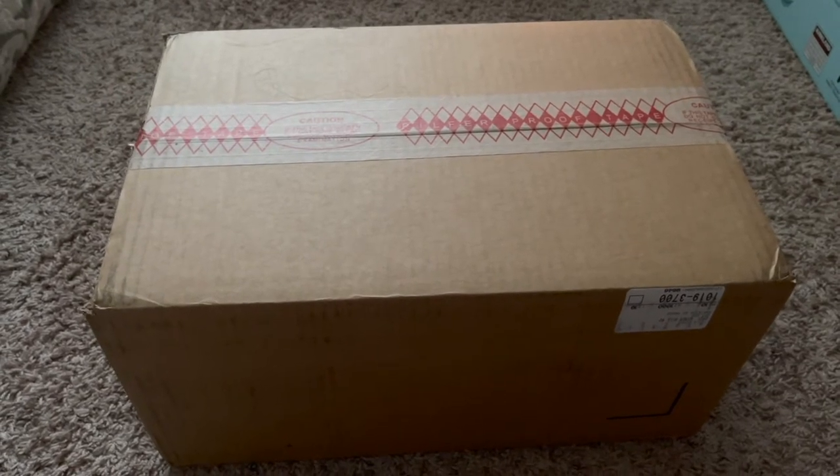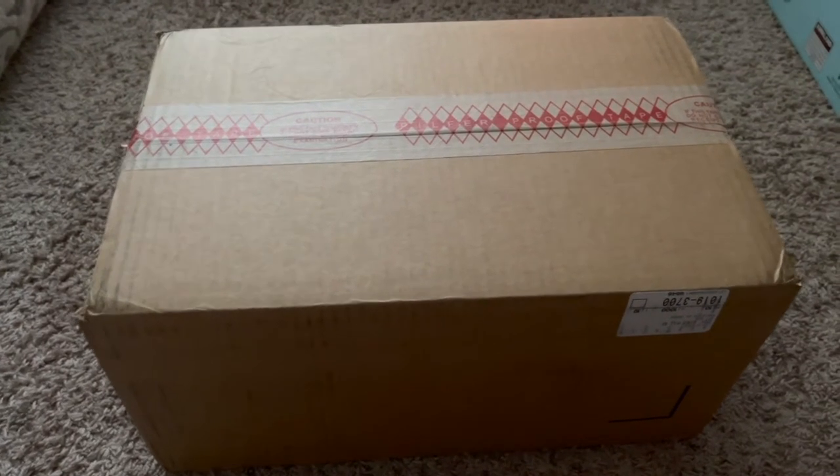I'm going to go ahead and get started to open this. The struggle is real because I'm looking for where to put my phone to capture my unboxing, since I don't have a camera holder. So this is the box I'm going to unbox, and we'll see where I'm going to put you guys.